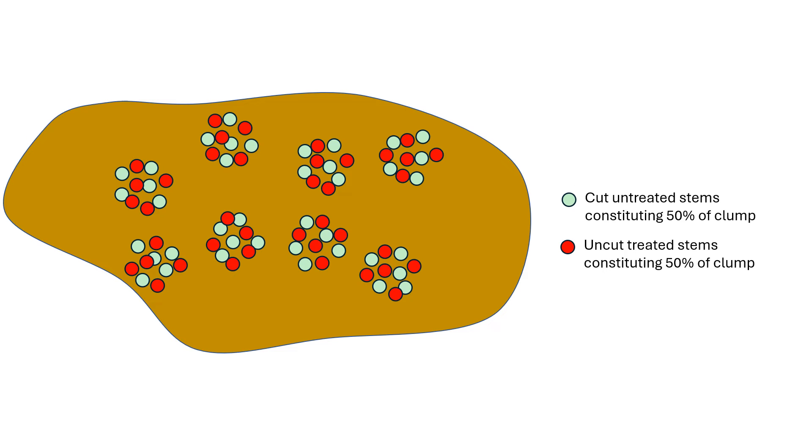One way to test this hypothesis would be to set up a plot, as shown in this slide. Cut half the stems in each clump, but don't treat them. The remaining uncut stems in each clump could then be injected with herbicide.